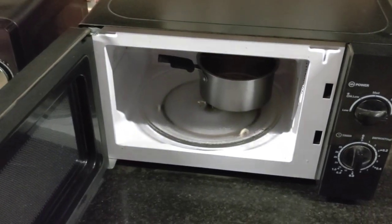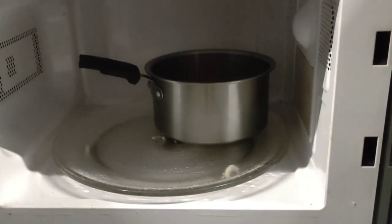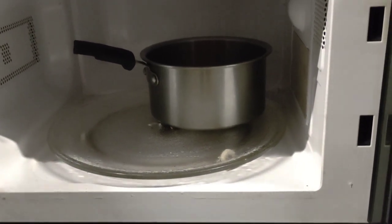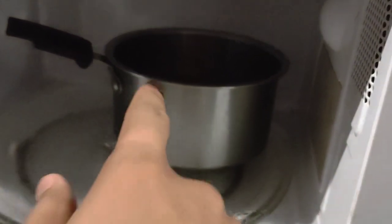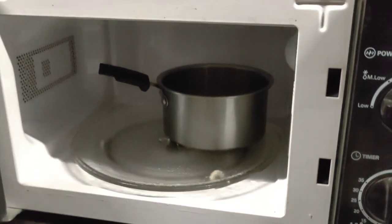So another failure. The handle of the pan was burning, it was smoking, and it smells really bad. It's very hard to touch. I guess we have to change the plan.